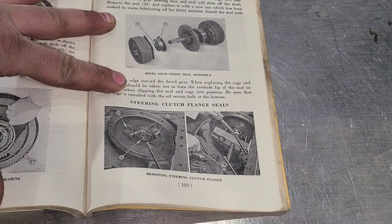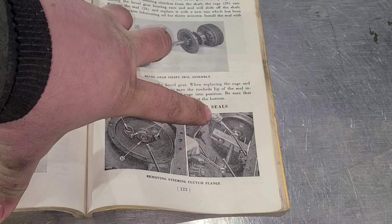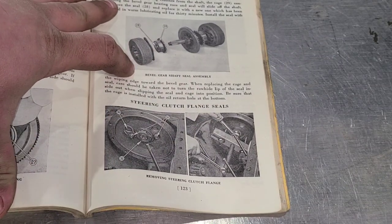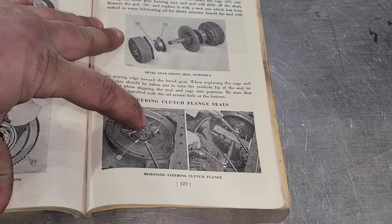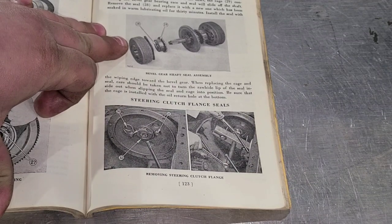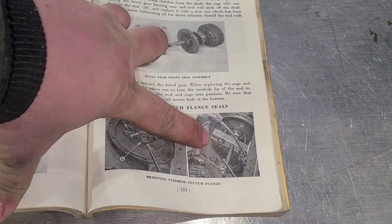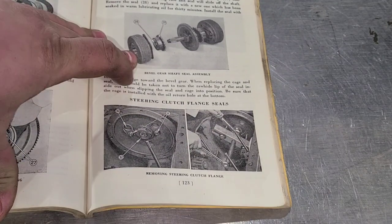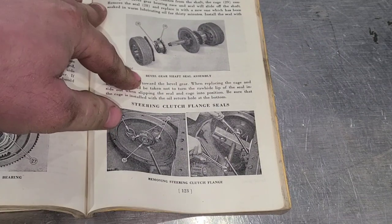On this page here, it shows a T-bar-style puller being used to pull those flanges off. Now, after talking with Squatch253 and going back through some information that he had given me, that is a 20-ton press fit onto that tapered spline shaft. So I don't know how they ever planned on getting that off of there. I know several other guys have used hydraulic pullers, and I think that's the route we're going to end up going.